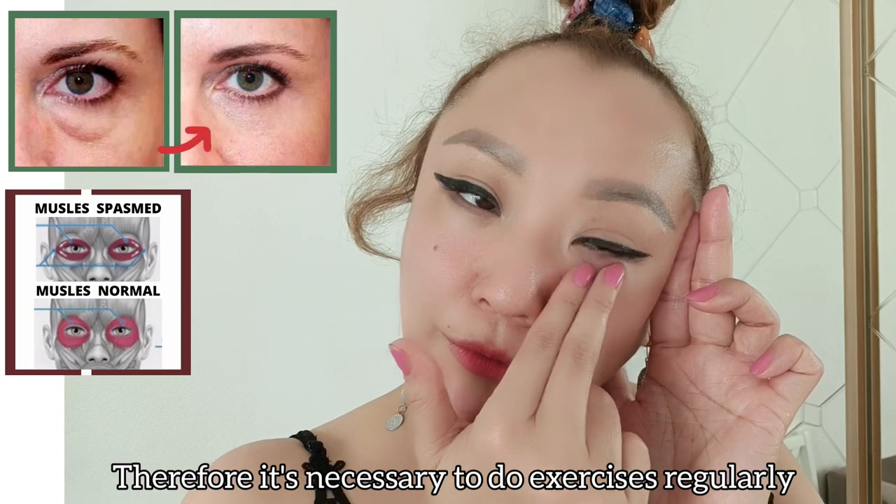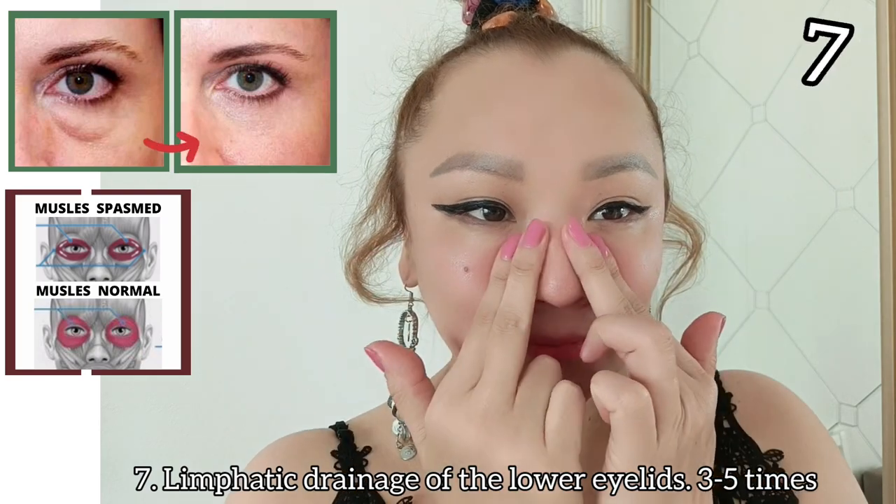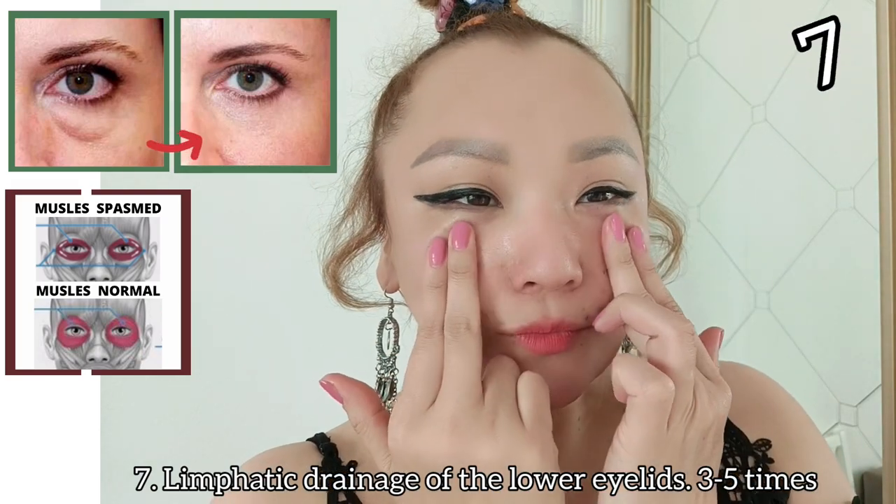Therefore, it's necessary to do exercises regularly. Lymphatic drainage of the lower eyelids three to five times.